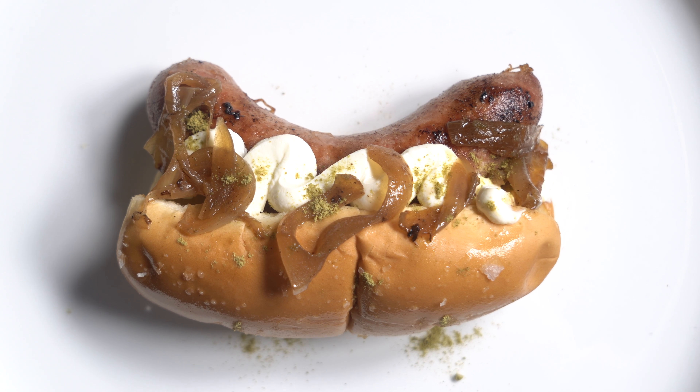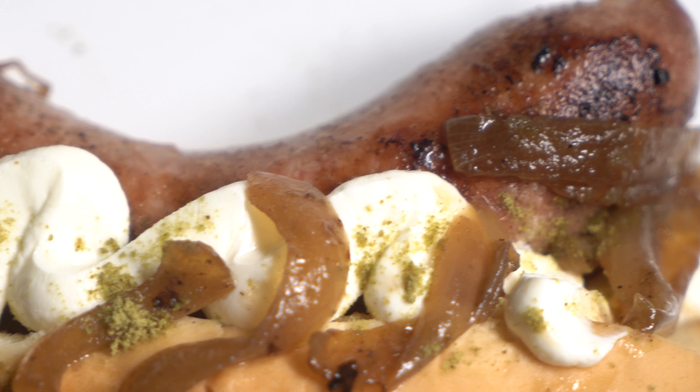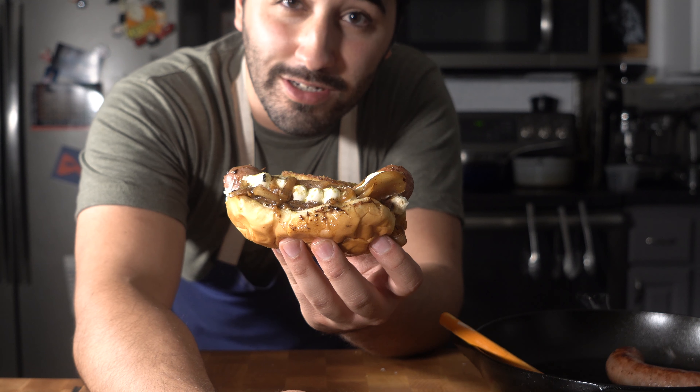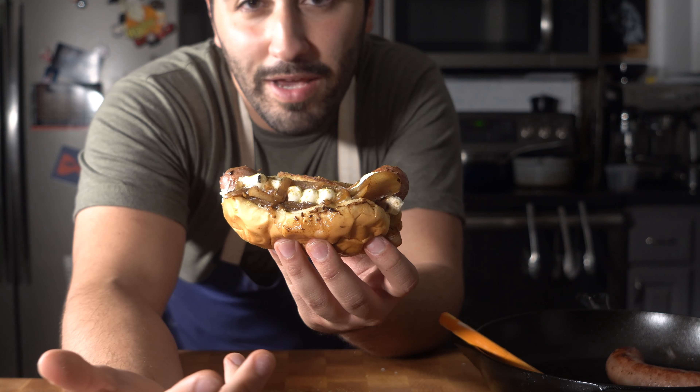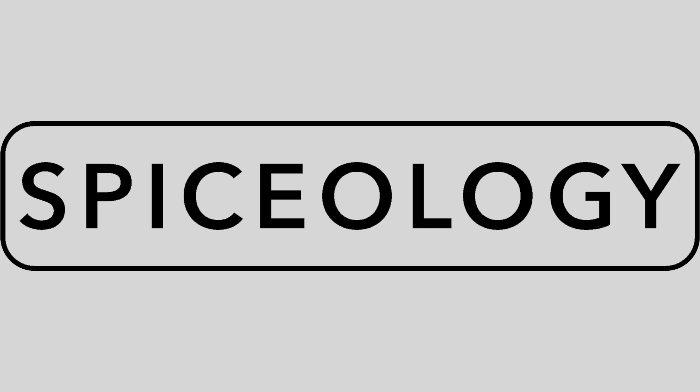I'm going to start a little challenge here: hashtag show us your dog. Drop down in the comments what kind of hot dog you have in your city, and maybe recreate it. Tag me, tag Spiceology in everything so we can repost it. Thank you so much for watching the video. Go ahead and like the video, subscribe, and hit that bell if you're new here. I'll see you in the next one.